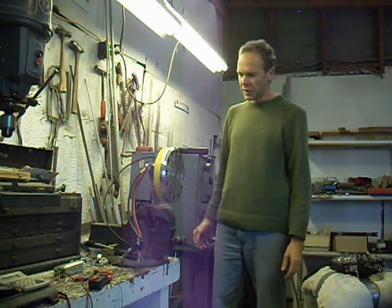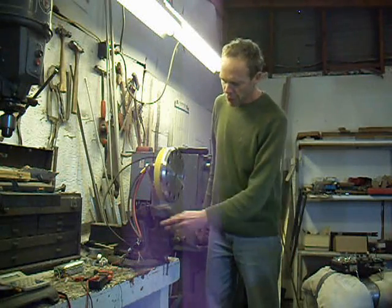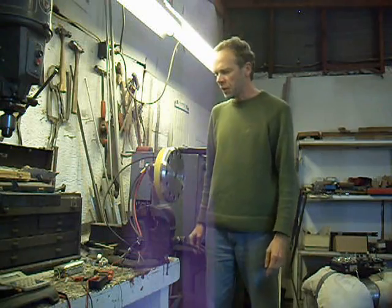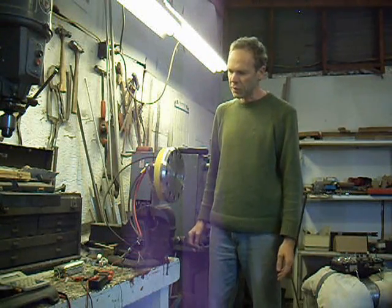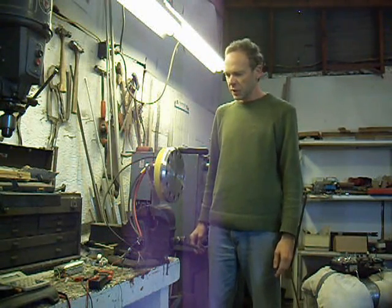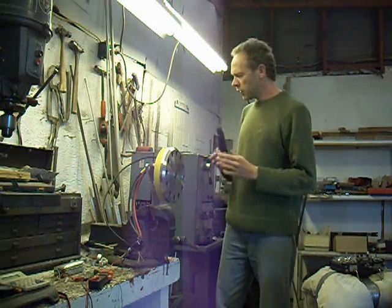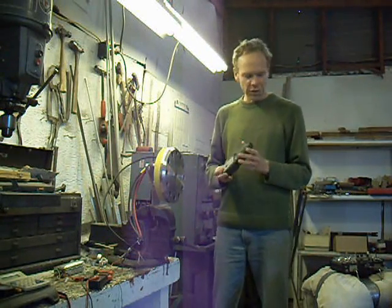This is our first test, only with a model airplane controller, a small lithium battery with 11 volts — later it will run on 72 volts — a clamp meter, and to measure the RPM.